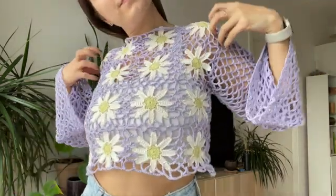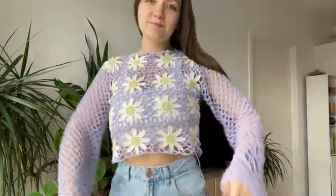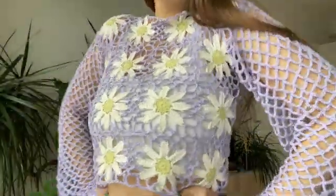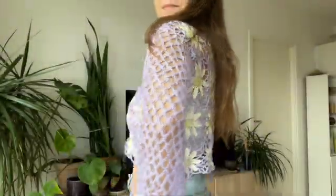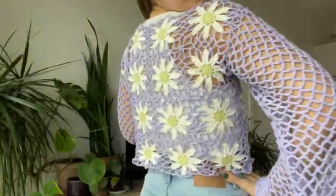Hey everyone and welcome back to my channel. In today's video I will show you how you can make this super cute lacy top with flower granny squares. It's quite easy and simple to make, and I'm explaining every step in as much detail as possible so even beginners would be able to try and make it. So without further ado let's jump into it.